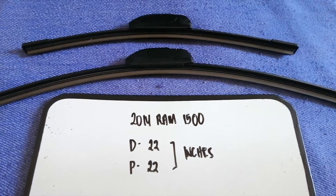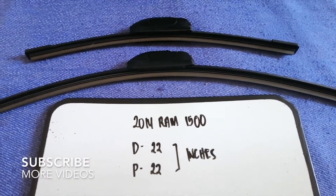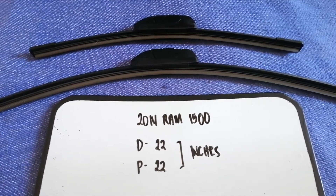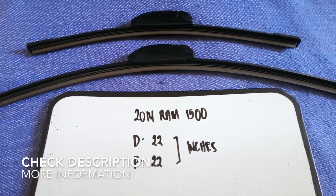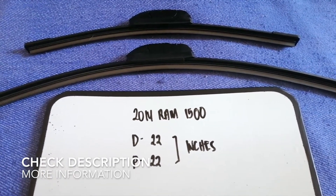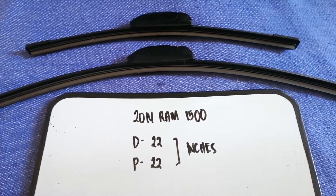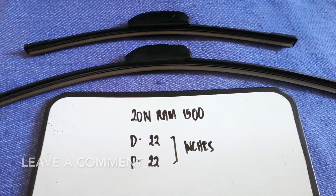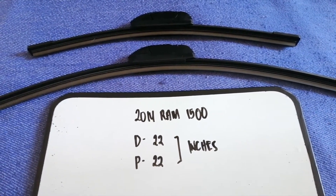Hey guys, welcome back. Today we are going to talk about the wiper blade replacement size for the 2014 RAM 1500. Why do we have to change a wiper blade? Because it is damaged, stolen, old, or not working properly. It is very important to keep yourself safe while driving.